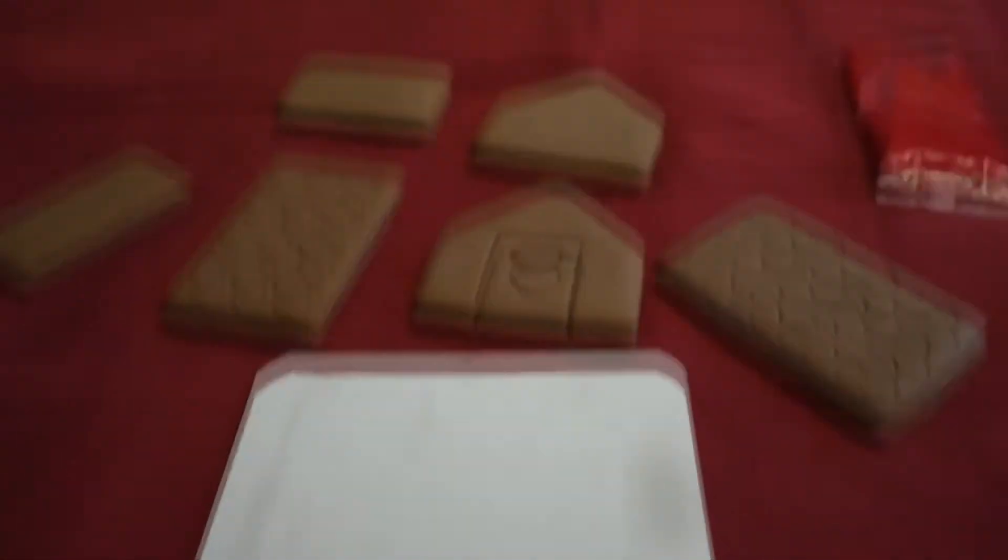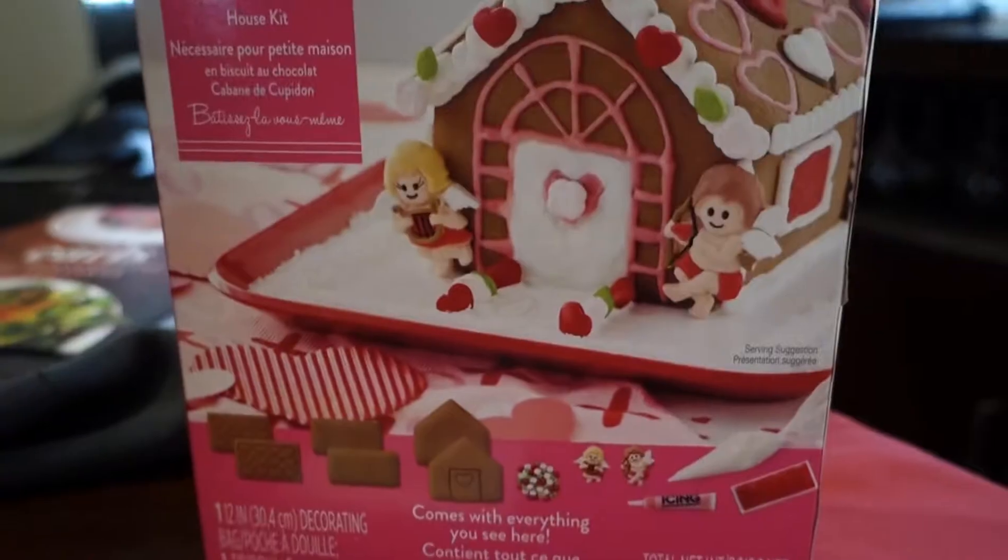I have everything pretty much uncovered and separated. They gave us a piece of cardboard — it's a little gross, but I'm just going to use it for the base. The original has a red lunch tray covered in what looks like white sprinkles, which is definitely not in the box, so we won't be doing that. The rule of this challenge is we have to use only what's available in the box — no extra icing, no other candies. If they expect you to make what's on the box, everything you need should be included.